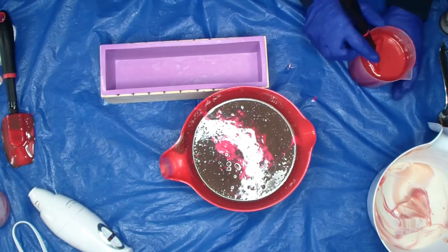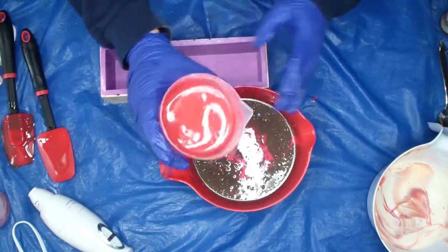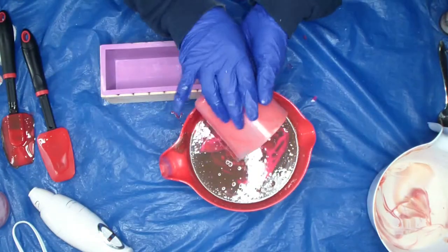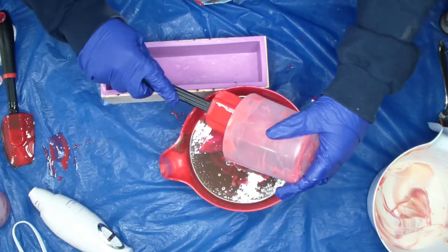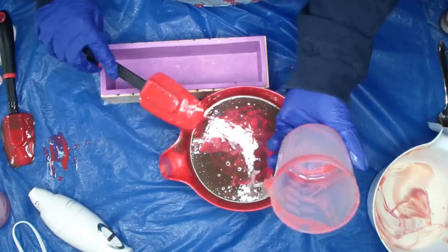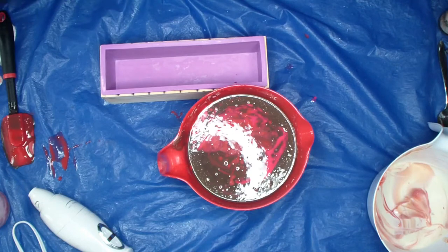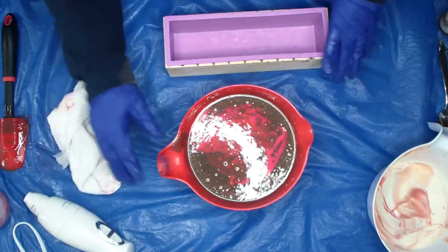Now for the red. Making a hot mess, guys. This right here is my very favorite measuring cup for soap. I don't like the long spout ones — I love this cup. It barely has a little pour, but I just love it. I have made a hot, hot mess. Alright, let's get this poured.